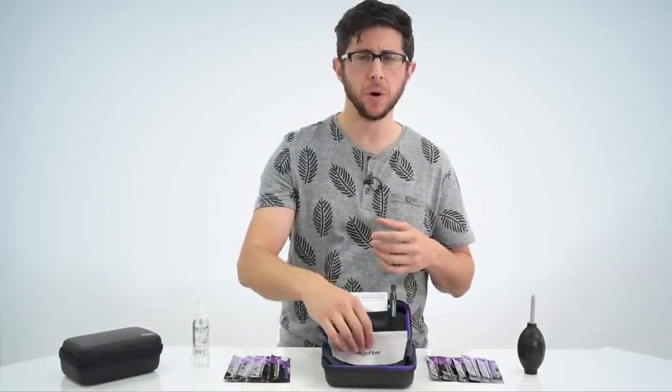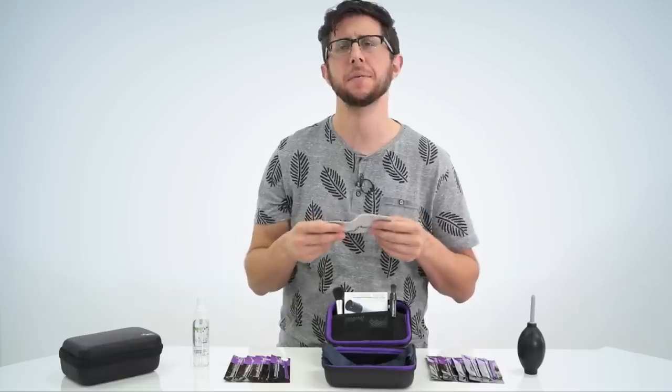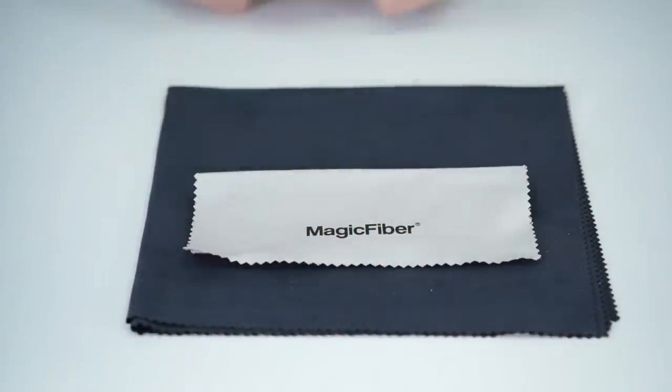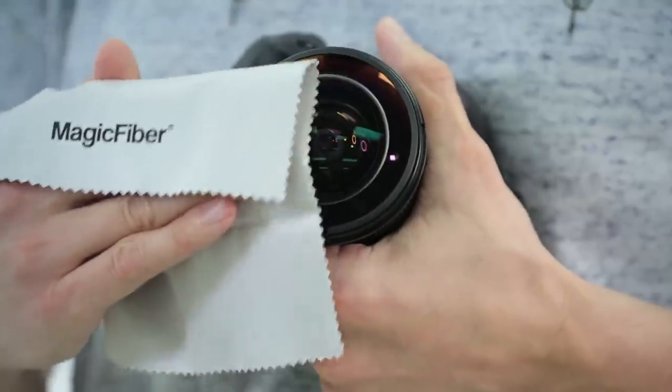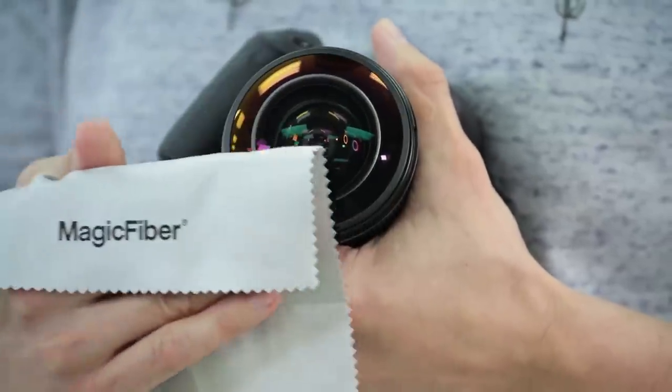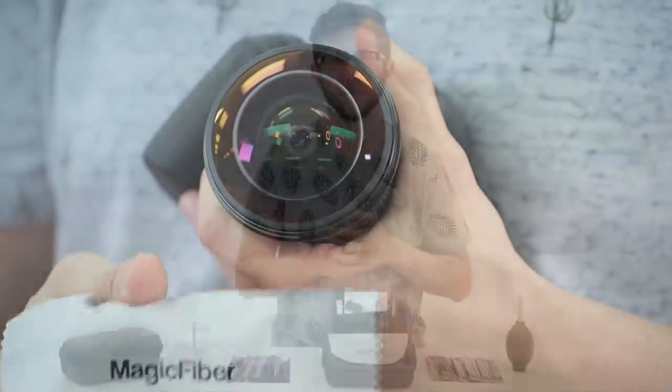You're also going to receive two ultra soft premium magic fiber microfiber cleaning cloths. These allow you to safely and effectively clean your camera body and lens without leaving any streaks or scratching the surface.